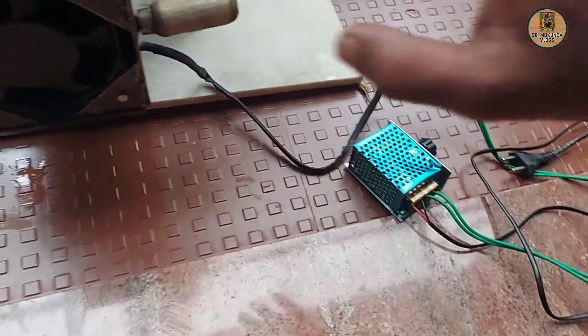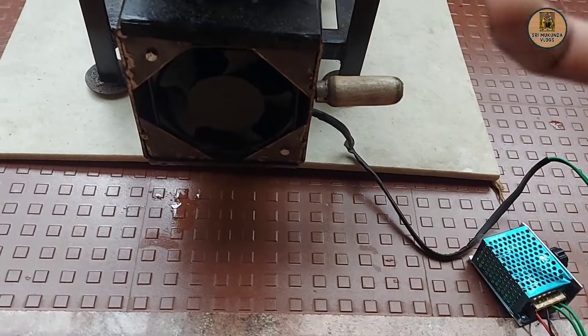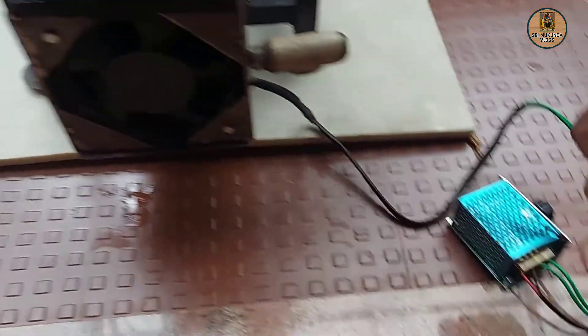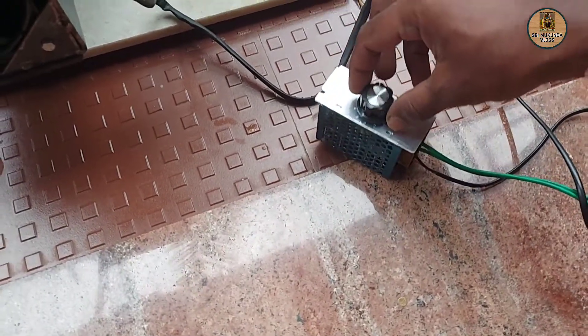Let's put the plug in. Now the fan works here. You can put the gas in full. Let's put the fan here. This is the controller — you can select the speed.